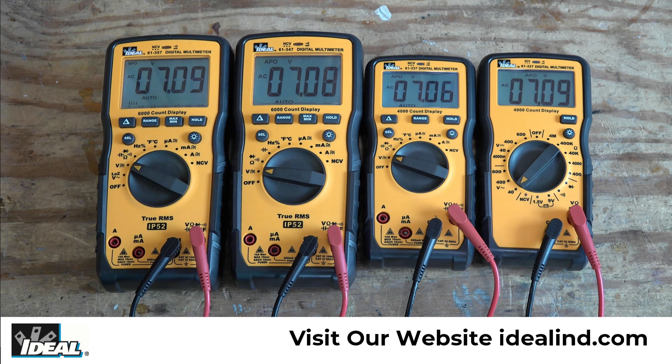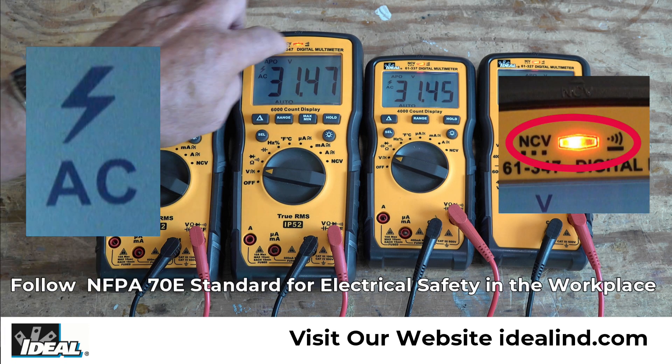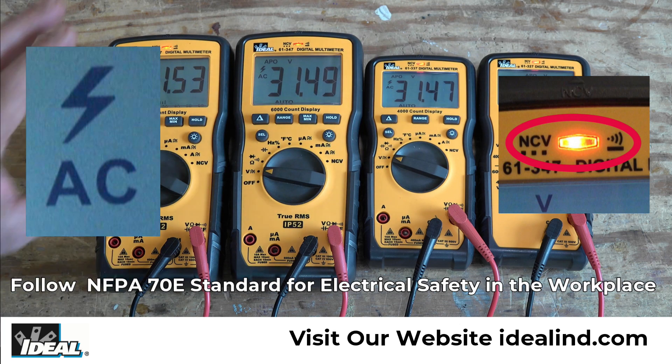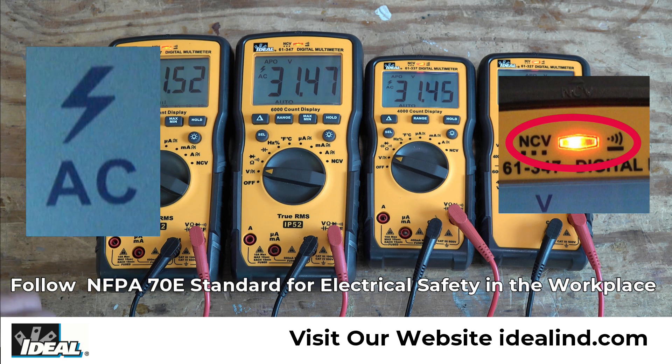One nice thing about this new line of digital multimeters from Ideal is that as you get above 30 volts, you'll get a high voltage warning. The red LED will light up on all the testers. You'll get that audible tone, and you'll also get the lightning bolt in the displays. This is a high voltage warning that if you're in a CAT 3 or CAT 4 testing environment requiring personal protective equipment, it's advisable to be doing that. Anytime you're working with electrical equipment, following good industry safety guidelines is always a good idea.